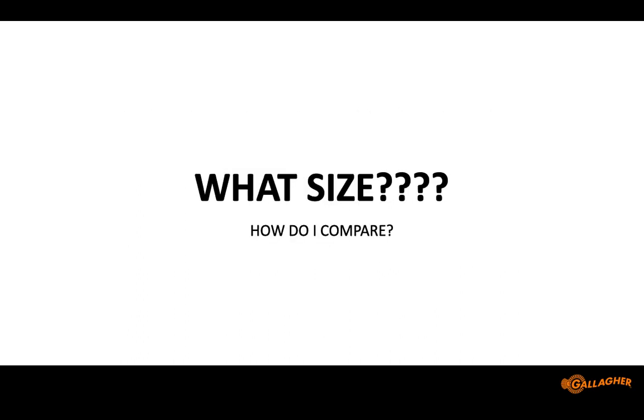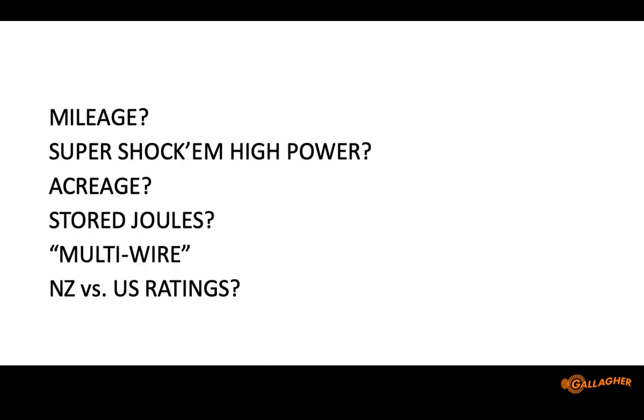Low impedance is now extremely easy to find. The tough question is: what size, and how do I compare? You get all these ratings — mileage, acreage, stored joules, output joules, various marketing claims across different companies and countries. A unit made in New Zealand with the same components, brought to the US and put in different packaging, will show higher ratings — not because of anything real, but just marketing. In the US we always try to outdo each other on who's got the biggest miles rating.